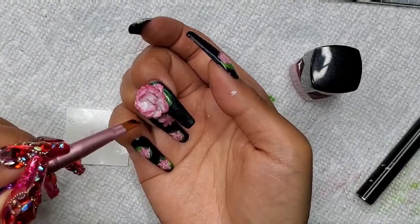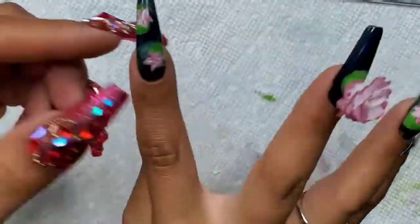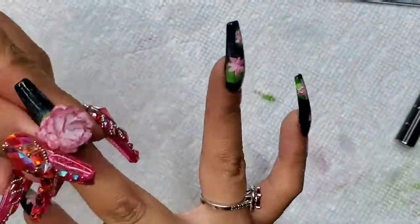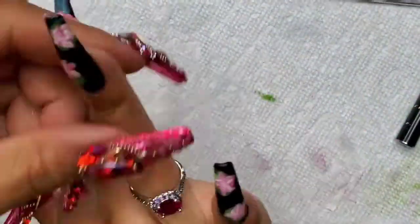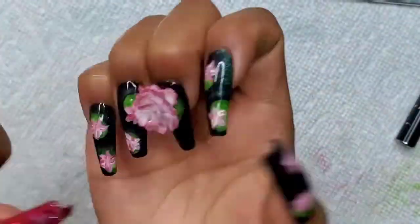I'm taking some Nourish cuticle oil by Gelish and just rubbing this into each finger, and then this will take us to our reveal.